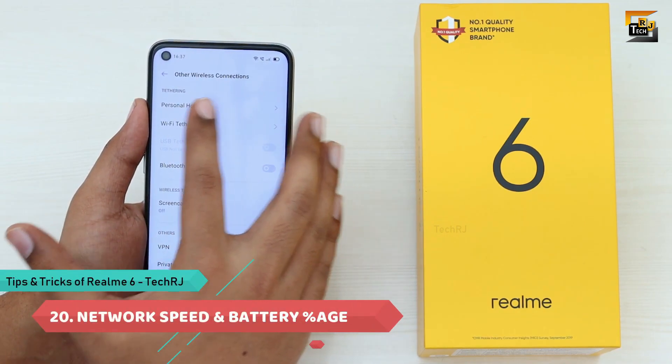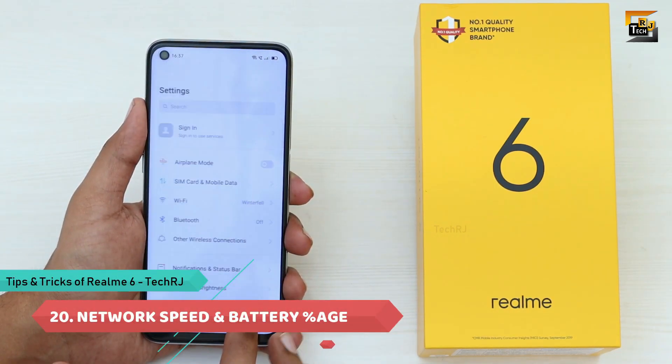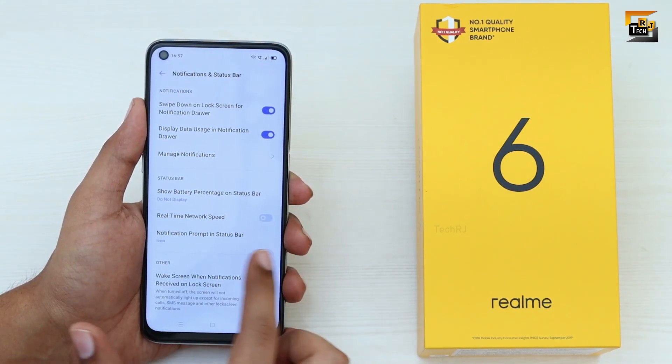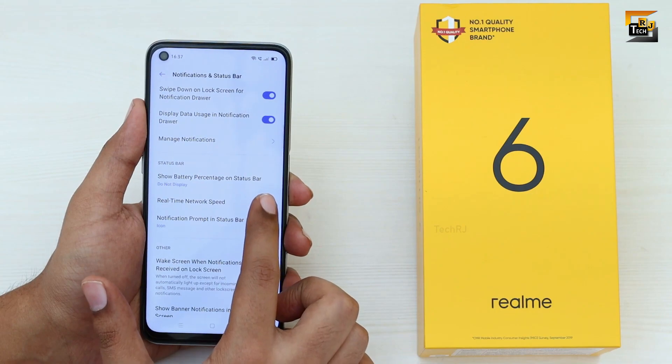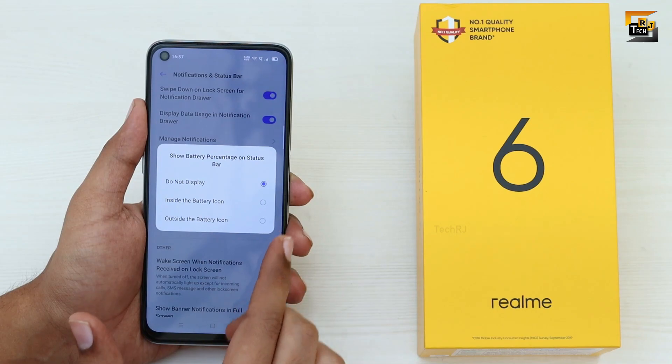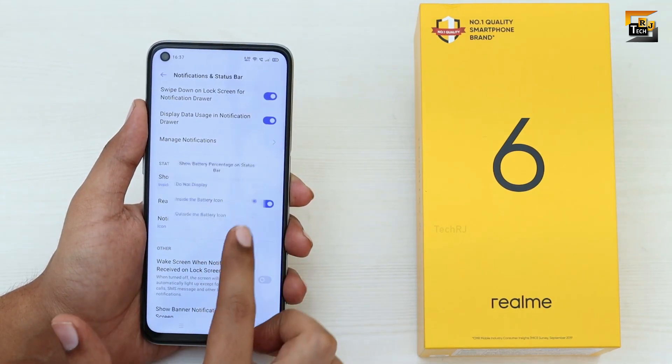By default, the phone doesn't show battery percentage or network speed in the status bar. Go to Notifications and Status Bar settings to enable both — the Real-Time Network Speed toggle and the Show Battery Percentage toggle, where you can choose to display it inside or outside the battery icon.